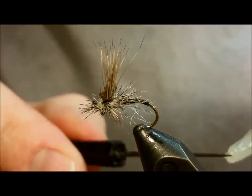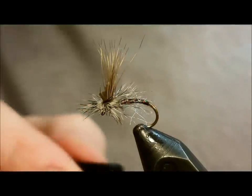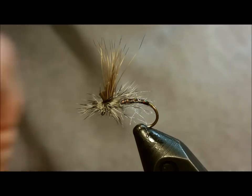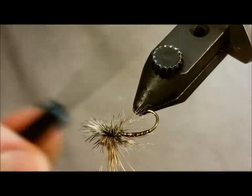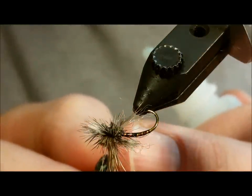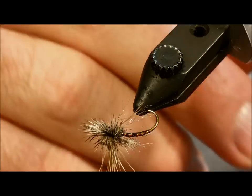I like to also take a drop of Zap-A-Gap and put a small drop on the back side and on the front side of that post, the same as you would do with a parachute Adams. It just keeps that hackle from coming unraveled once you get into a few fish and further increases the durability of the fly. I'll also put a drop right on the bottom side of the thorax — it gives a little bit of flash and holds everything in place.